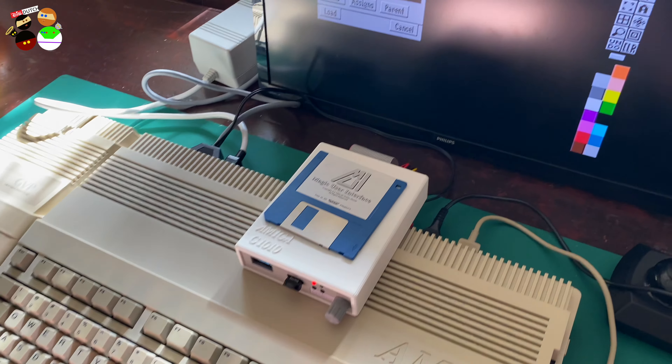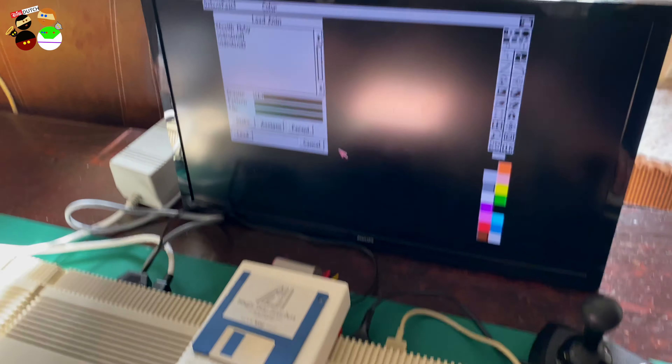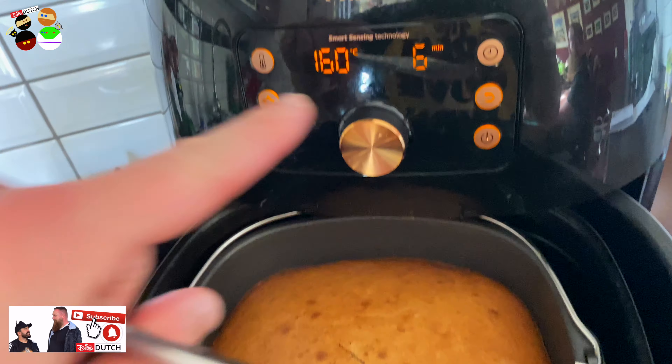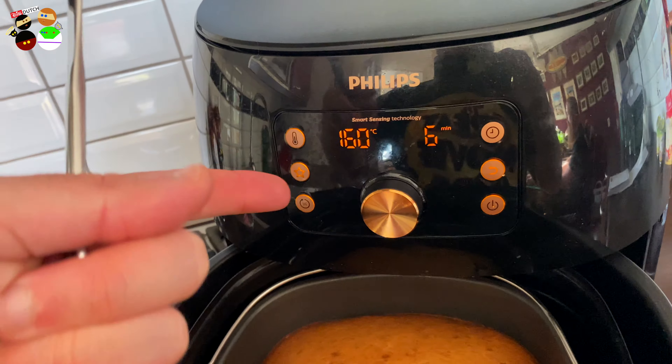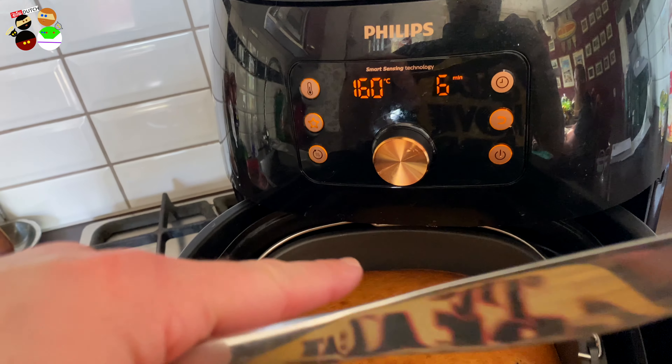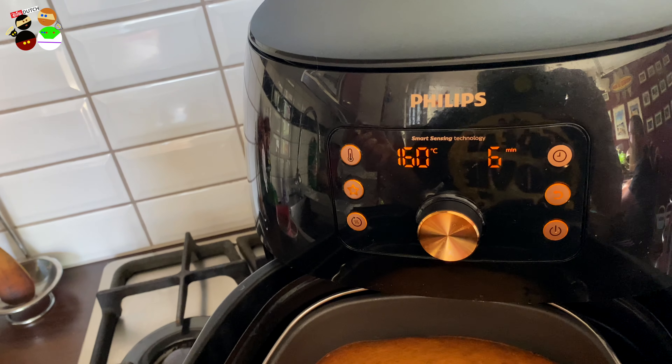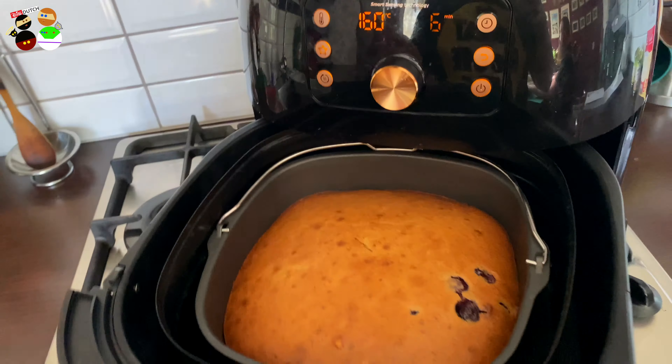Mikey reminded me to check the cake. I checked it — the knife comes out clean, which means it's done, and I still have six minutes left of the 30. So on the Philips XXL, this recipe bakes at 160 degrees for about 24 minutes. Between 20 and 24 minutes should be enough. I'm taking it out to let it cool before cutting — give it about 15 minutes to cool off on the balcony.